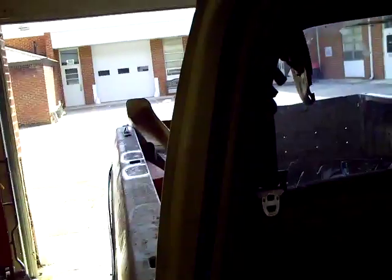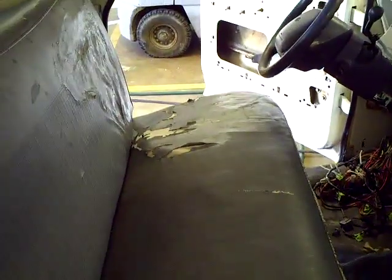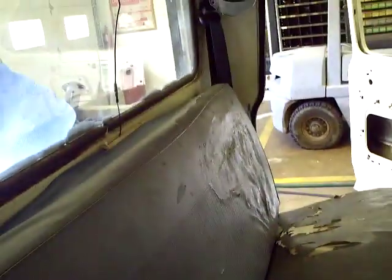We've got the retractable three-point seat belts in place from the donor car. I was going to use the seat out of the donor car — the split bench — but it was just going to be more work than we had time for. So I'll probably just have the original bench seat recovered later on down the road.